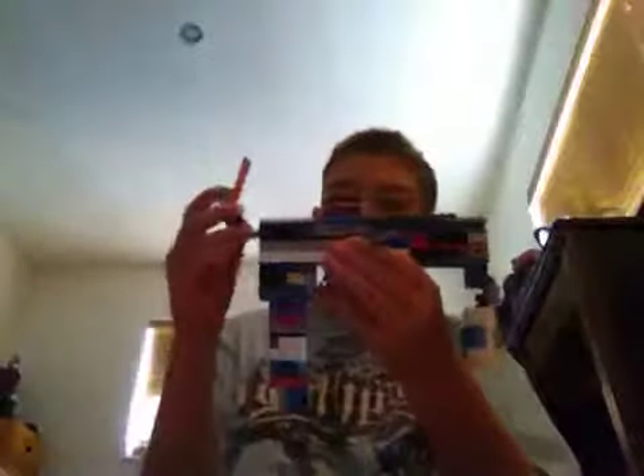So I will show you the mechanism. Okay, so here's the mechanism.